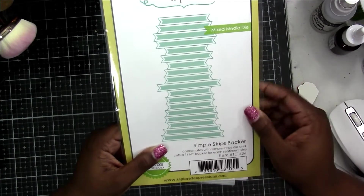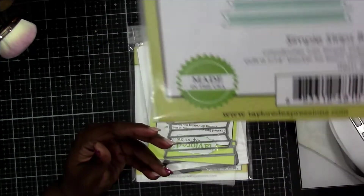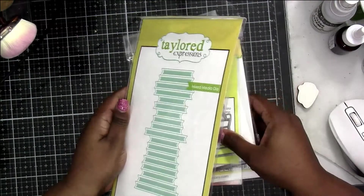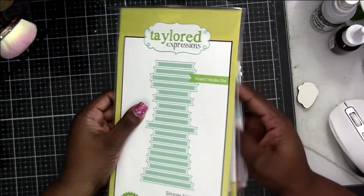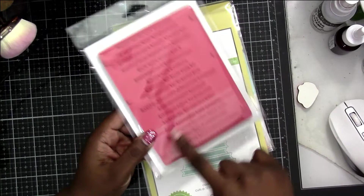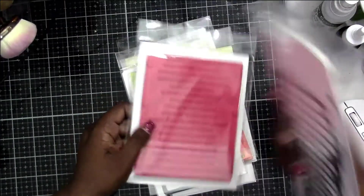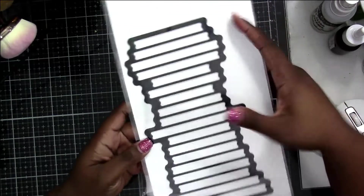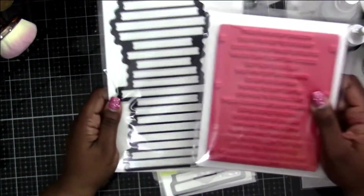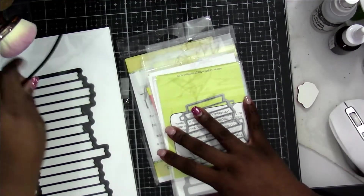As soon as I saw them come out with this — I forget exactly which month it was released — I knew I had to get it. This is the backer die for the simple strips sentiments that I've used a couple of times. I showed it because it was a new product to me and I've used them on cards all the time now. I also got this particular stamp set which is all sympathy sentiments. You cut it out and then cut your matte paper or back paper in whatever color, and it gives it like a border — like a matte — with your sentiments. It's ingenious and it makes me very happy that I now have it.